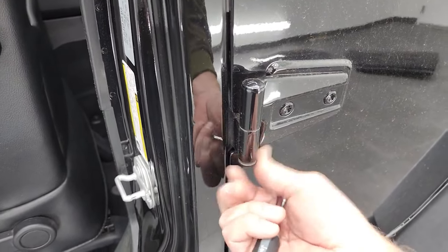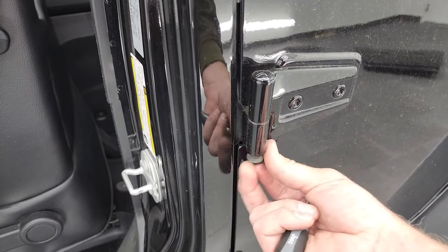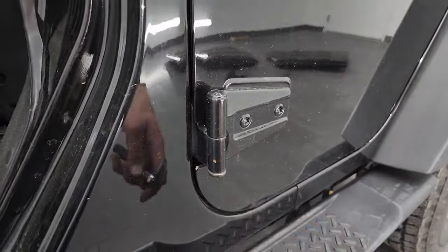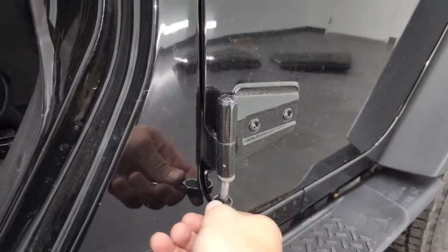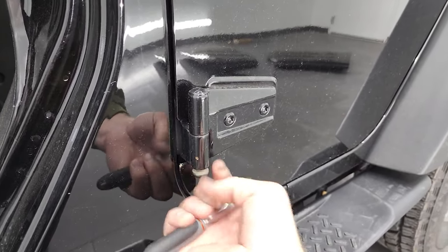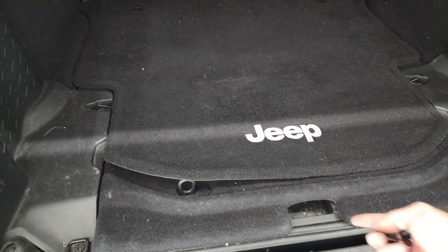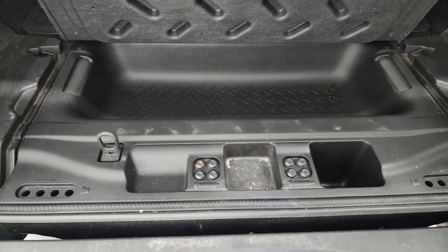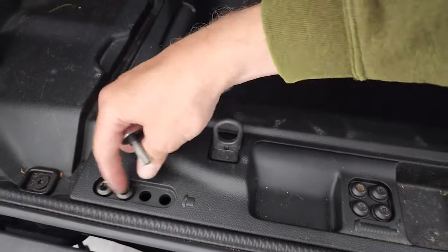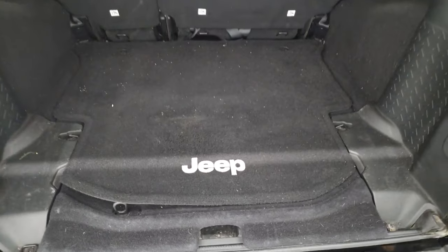These bolts are really loose and really easy to get off and on — I don't think this person ever had these out. You can always tell if the doors have been off a lot if the hinge area is all chipped up. It's usually a telltale sign because people aren't careful when they put the doors back on. You can see just how easy these come out. Jeep is nice enough to have a spot to put all your bolts — the door hinge bolts go in there and they're all the same, so you don't have to worry about mixing them up.